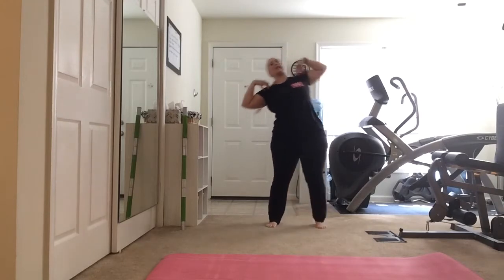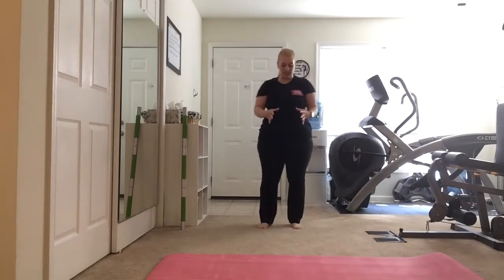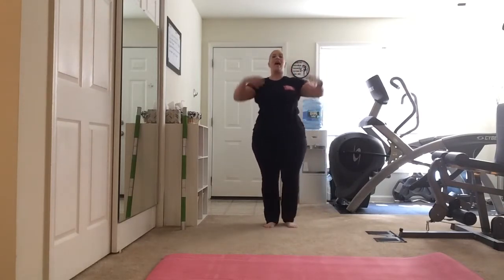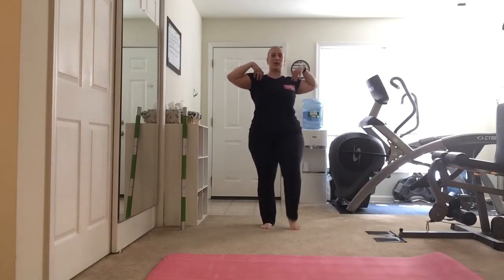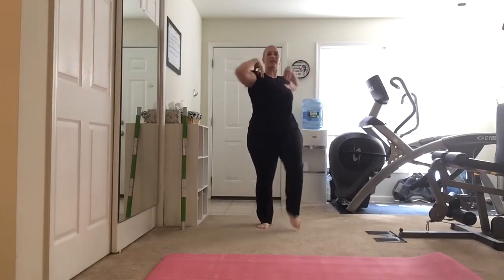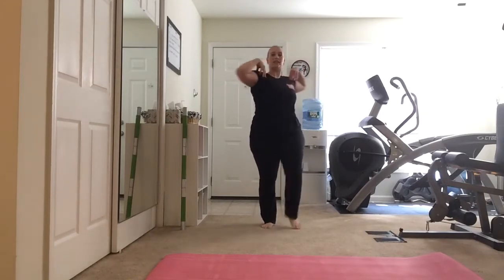We want to make sure that we're not leaning side to side. Maybe think of standing on a totem pole — we don't want to fall off. We're lifting up and up. You can stay with this, or we're going to add a little twist towards that leg. Twist, twist, twist, twist.